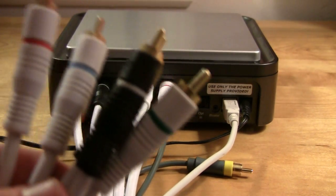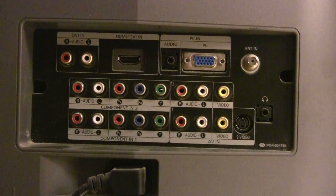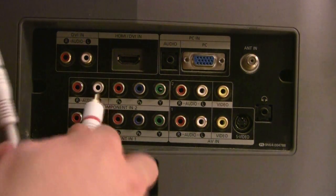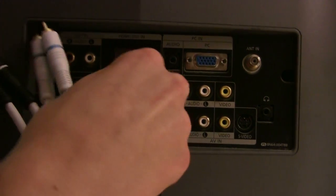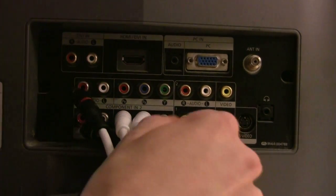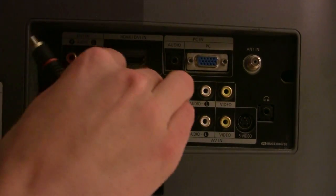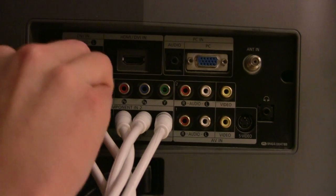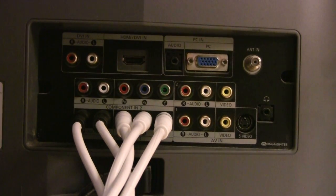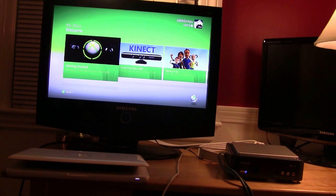Then all we have to do is plug the other side of the component cables into our TV, so make sure you have all the correct cables going to the correct spots. After that, we're just going to plug the USB into our computer.